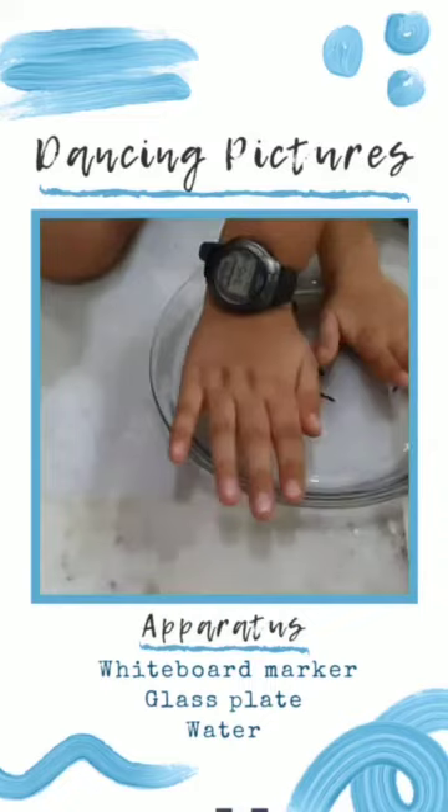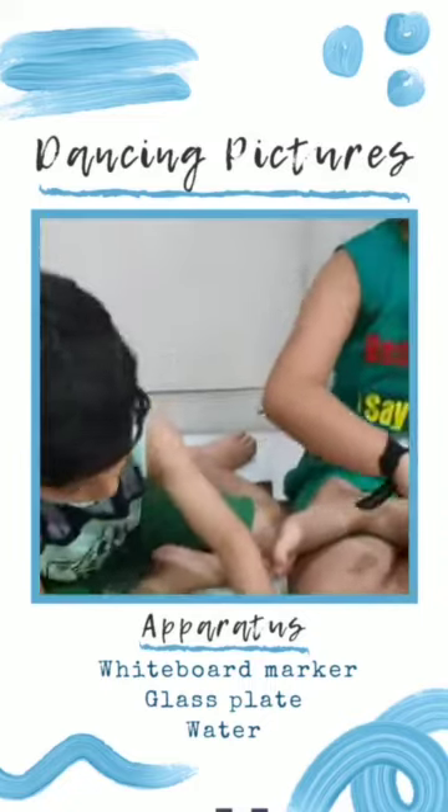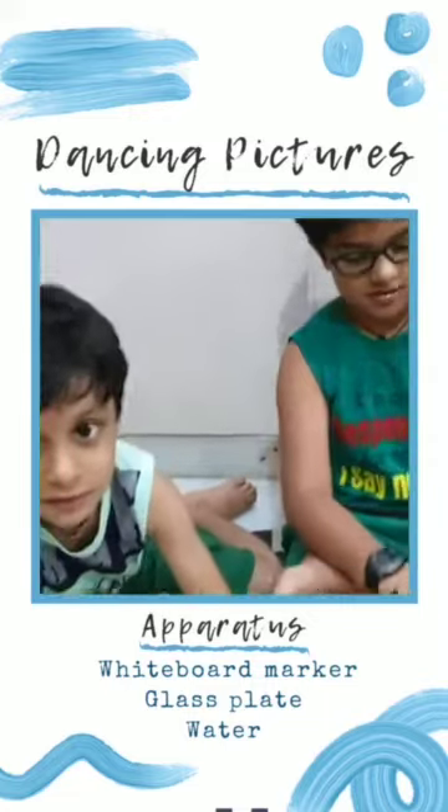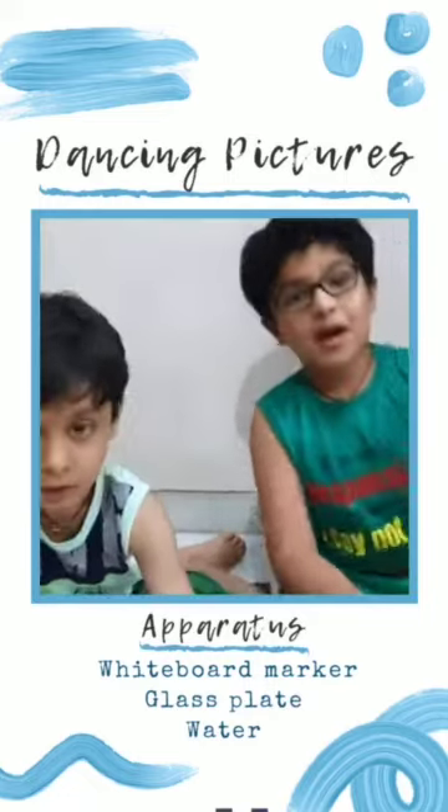I want the spider tattoo! This is so much fun. Hope you enjoy this experiment. Bye bye!